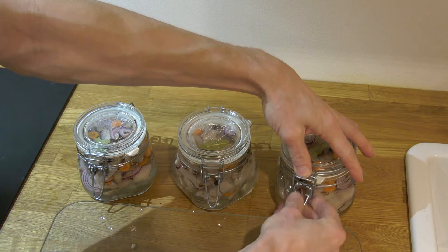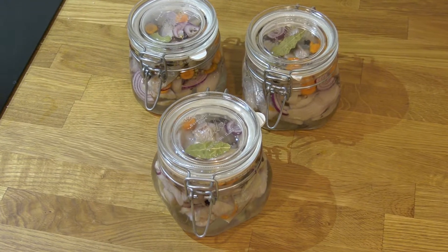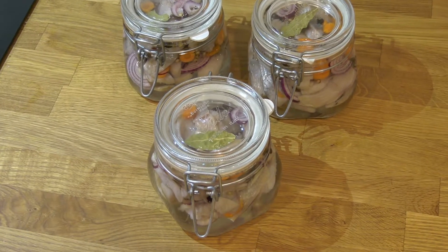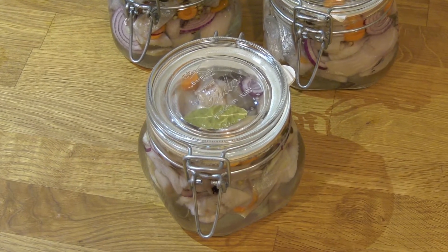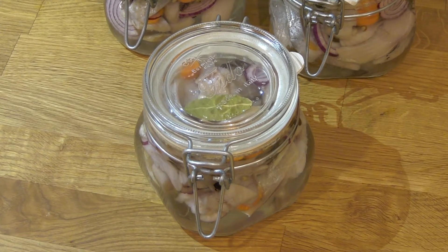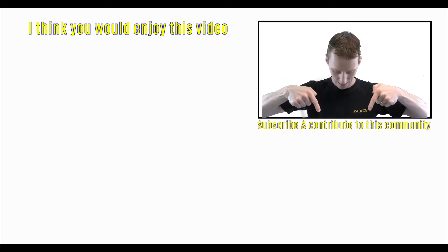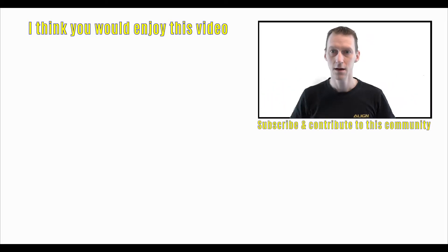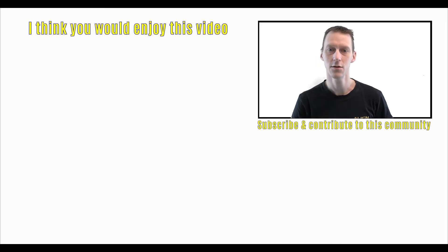Please share your comments on this. Have you ever eaten sill, and do you think we are crazy for eating it? Leave your comments below and see you tomorrow. If you haven't subscribed already, do so by clicking down there on the Swedish flag, and you can also click on the little bell icon to get notified when I put up new videos.